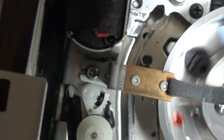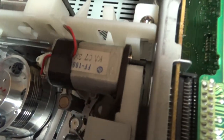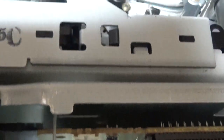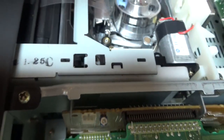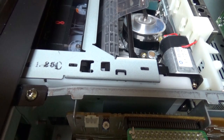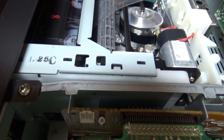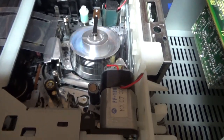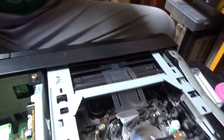I just noticed something — this loading motor keeps turning when the tape is ejecting; I don't know why it does that. Pretty interesting. There you have the motor for the cassette carriage — it drives this gear and a series of gears. If you want to see and access them, you have to remove that white plastic part on the side. I'll place my camera at the back to show the mechanism from a different angle.